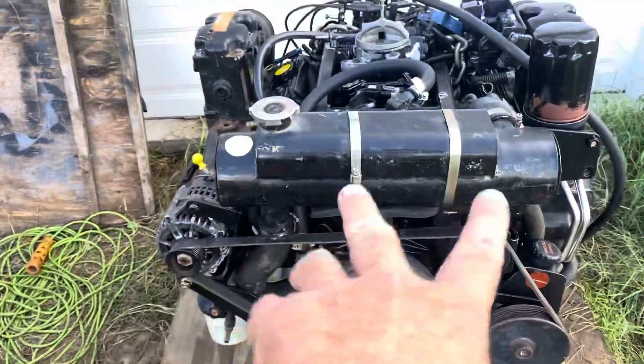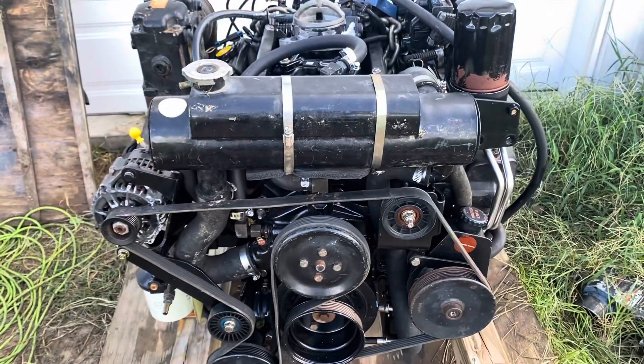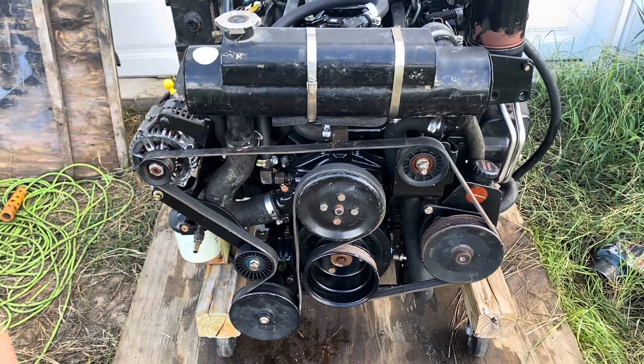There are actually three chambers in here, though primarily two. One has engine water on one side, and the other side has what's called raw water — seawater, river water, ocean water, whatever you want to call it.